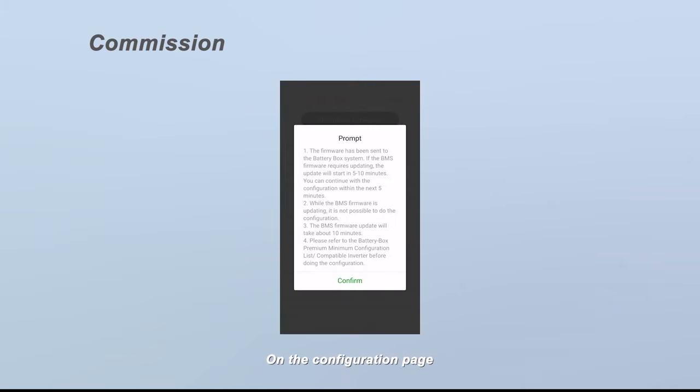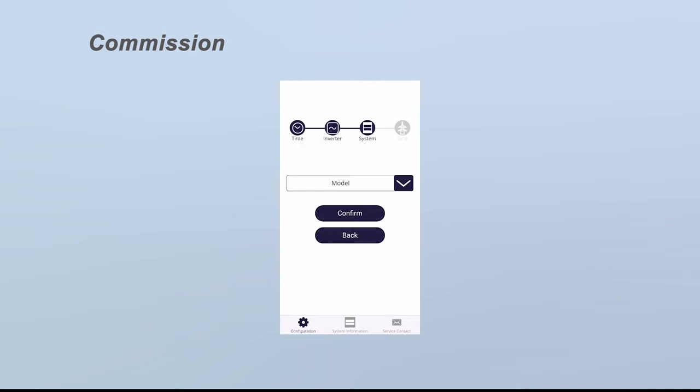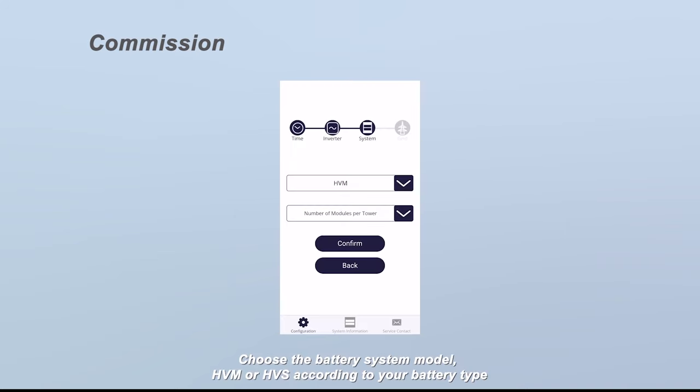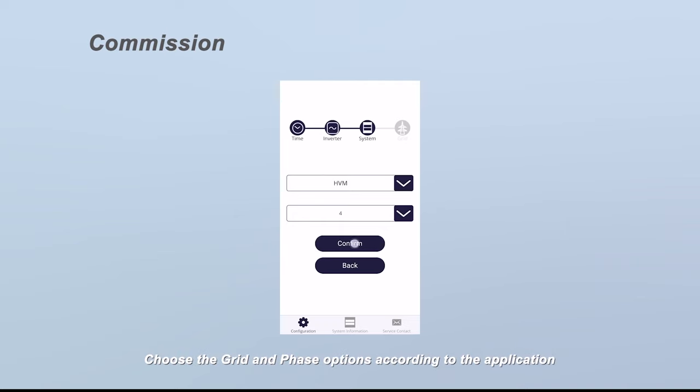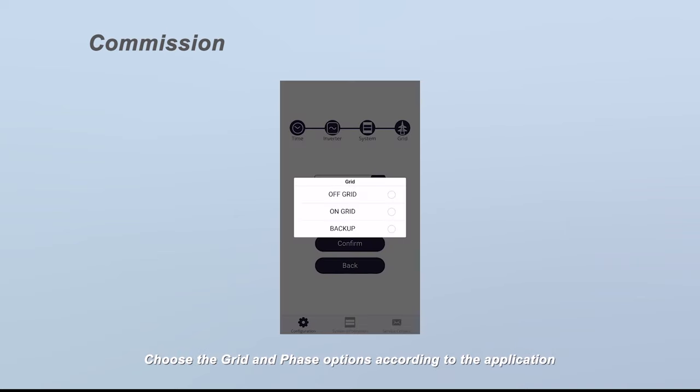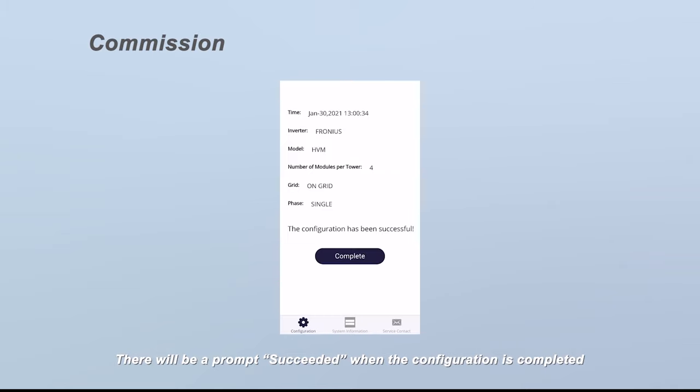On the configuration page, click confirm to set the time. Choose an inverter brand. Choose the battery system model — HVM or HVS — according to your battery type. Then set the installed module numbers of each tower. Choose the grid and phase options according to the application. Check the summary of the configuration information, tick the sentence, and click submit. There will be a prompt 'Succeeded' when the configuration is completed.